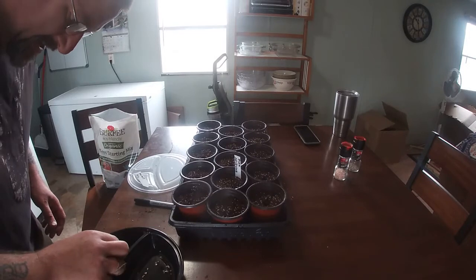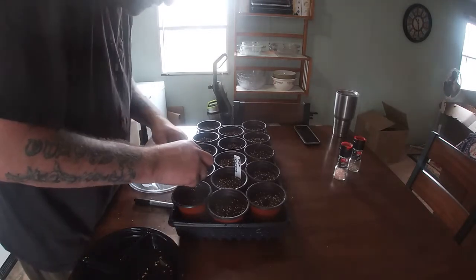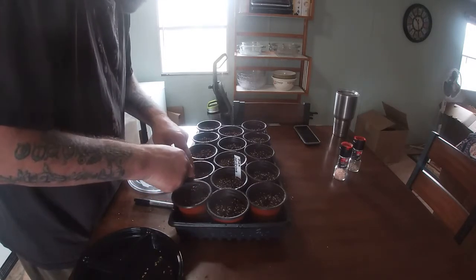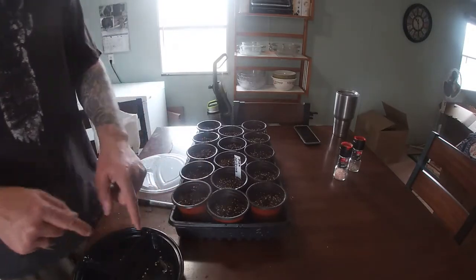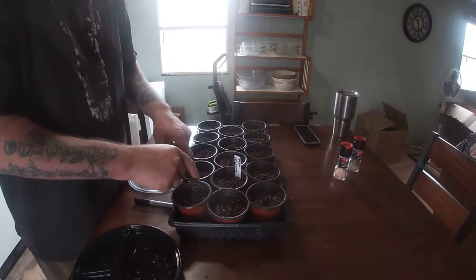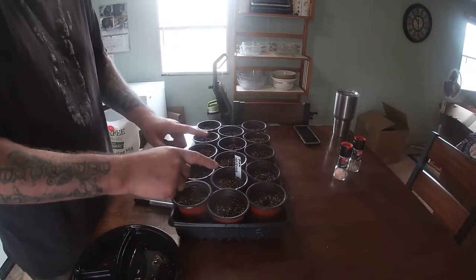Especially if you're new at gardening and wondering what you planted, or if you're new to growing a particular type of seed. So mark it, take notes, write down when you planted it. When did you start it in water? How long did it take to grow the tail? Also note when you put it into the planter, and when it started to sprout out through the soil.